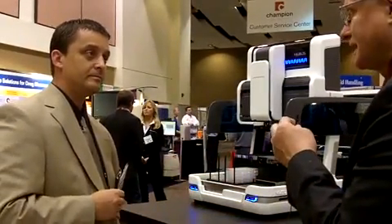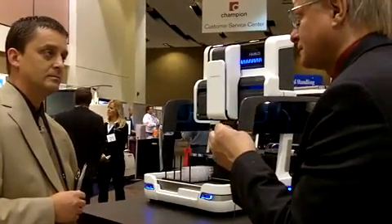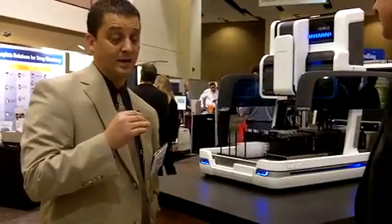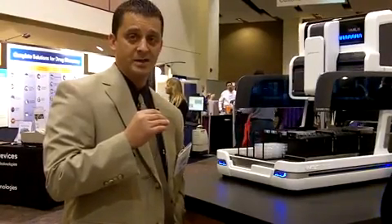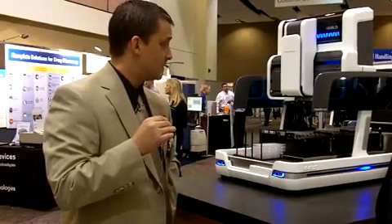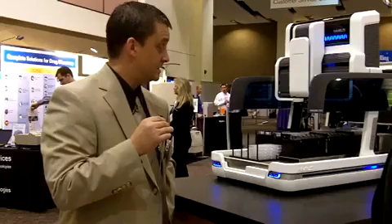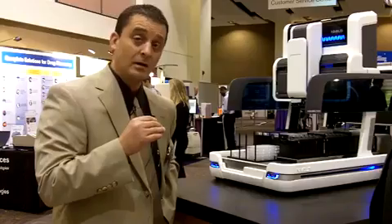Did it take your designers and engineers a lot of time and effort to overcome any challenges encountered in developing this? Well, there are always new challenges for engineers and R&D departments when developing a new platform. But Hamilton has a long history of expertise in liquid handling, and we parlayed that into this new platform. Fitting everything into a compact footprint was one of the biggest challenges, as well as maintaining the same performance as our larger platforms.